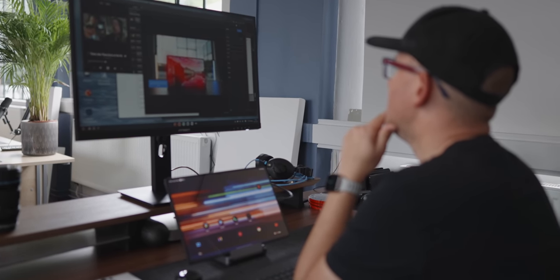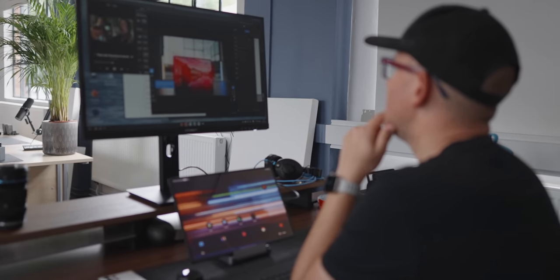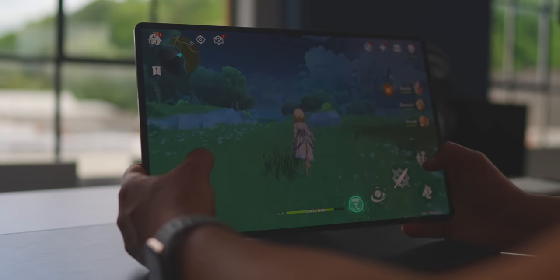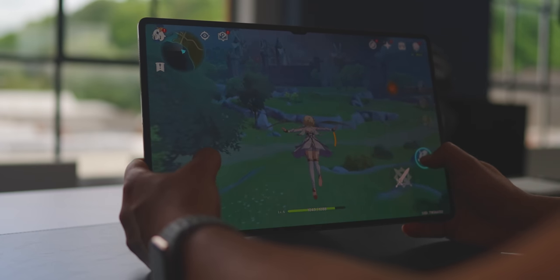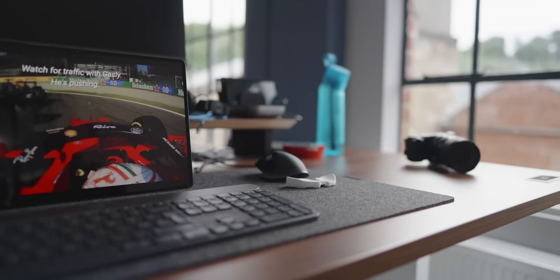One thing I do wish would work better is the interaction between apps, and I understand that technically this must be quite a challenge. If being able to copy and paste between apps in DeX and move things around between apps is something you really value, then something like a Microsoft Surface or any other laptop might be a better option for you. I don't mind that because usually what I do doesn't require that interaction too often, and if I really need to do something more involved, I would go for my MacBook Pro anyway.